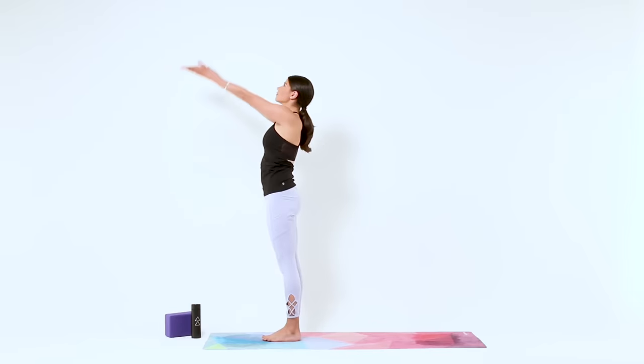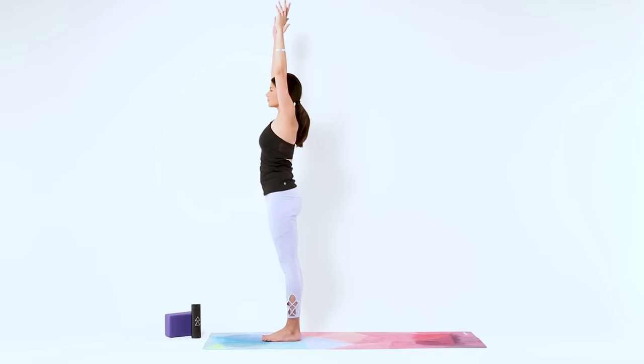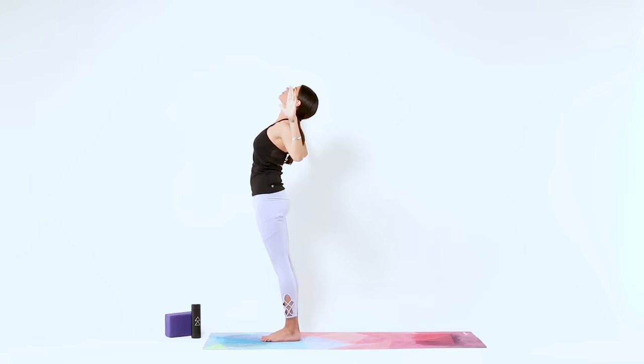Grab your left wrist at the top. As you exhale, dive over to the right. Inhale, back to your Mountain Pose, switch your grip, and as you exhale, dive to the left. Inhale, back to your Mountain Pose. For a mini back bend as you exhale, bend your elbows open, lift your heart up. Inhale, back to Mountain.